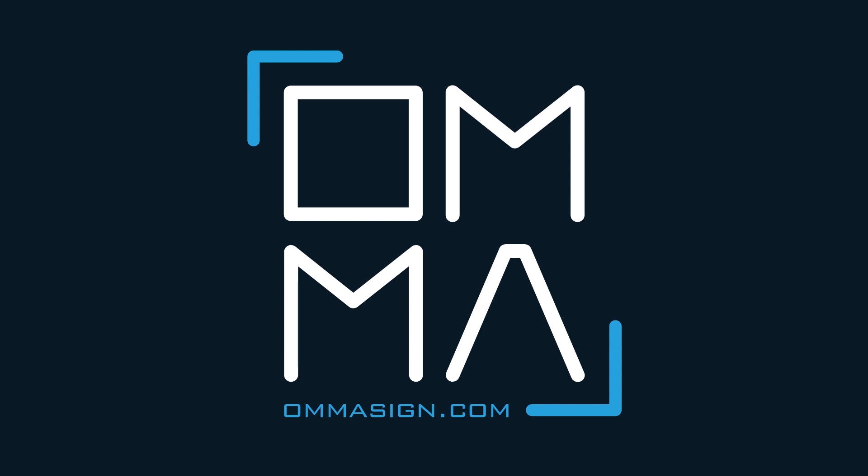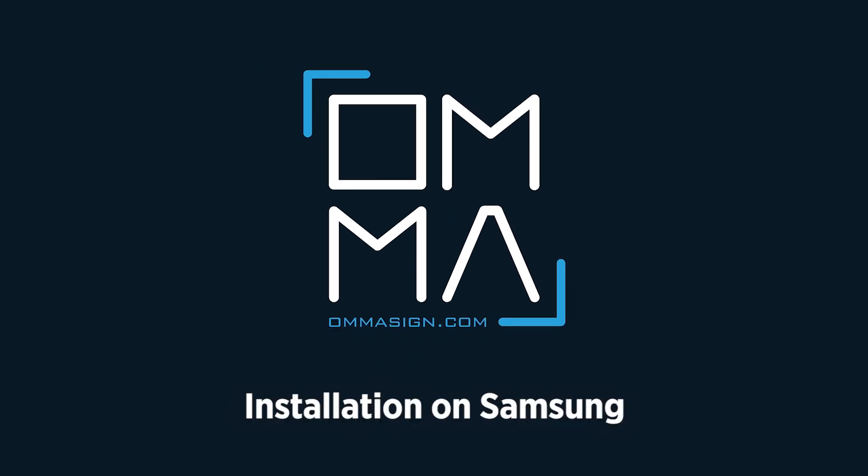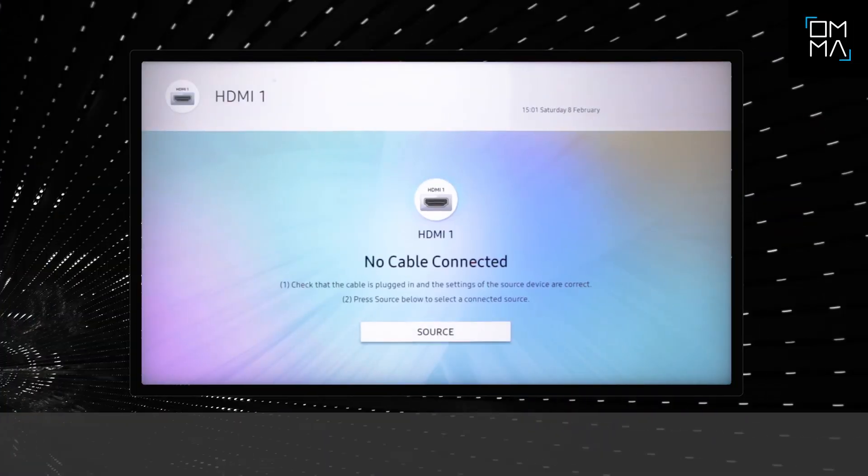Welcome to the Neo Digital Signage World provided by OMMA. Installation of OMMA to any signage player is fairly easy. In this video, we will show you how to install OMMA to an SSS P6 and Tizen 4 Samsung device.